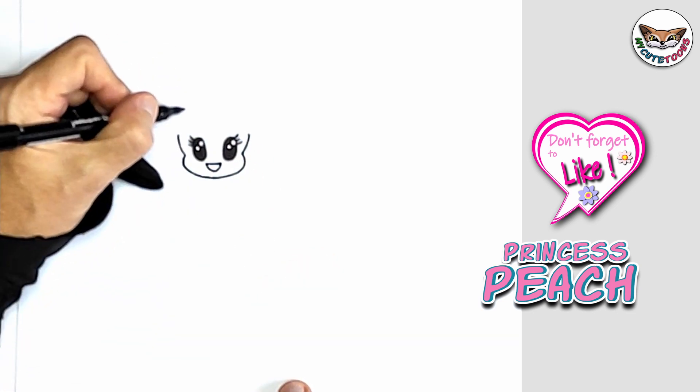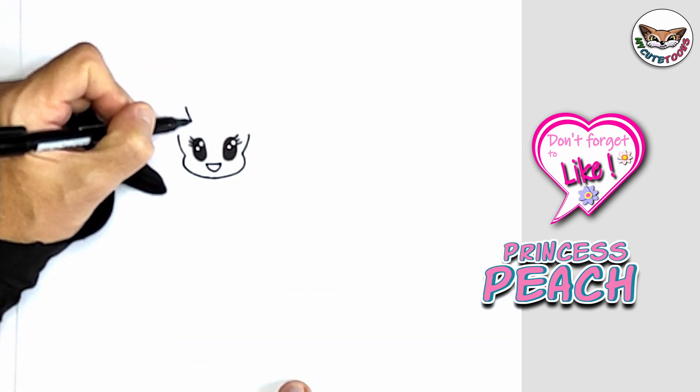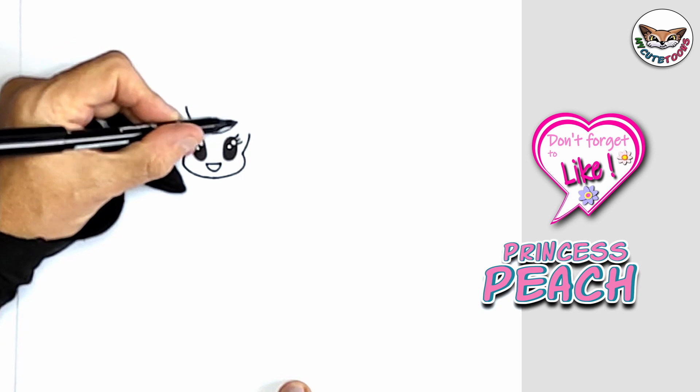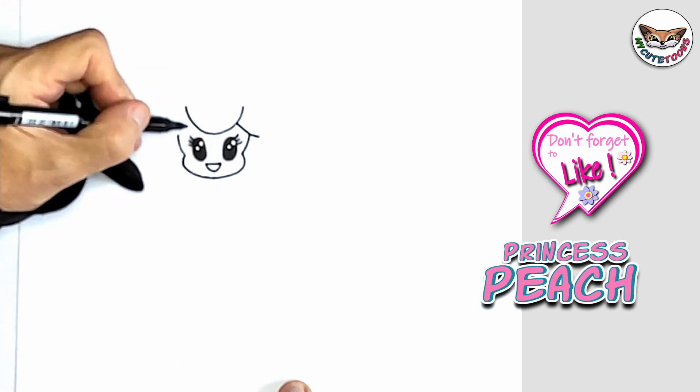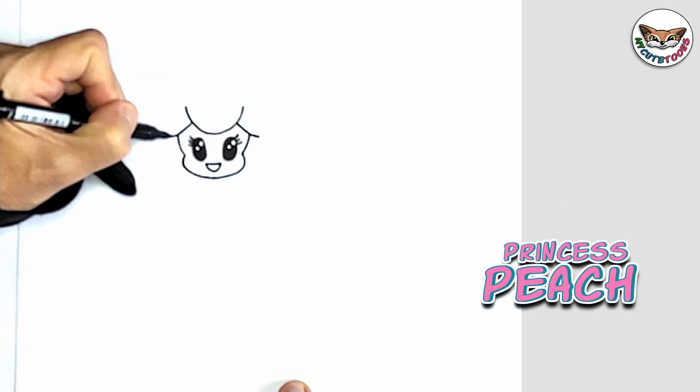Now in the middle, you're going to draw the hair. I'm going to draw a big U shape, and then at the sides of the U shape, you're just going to bring lines down and go a little bit past.